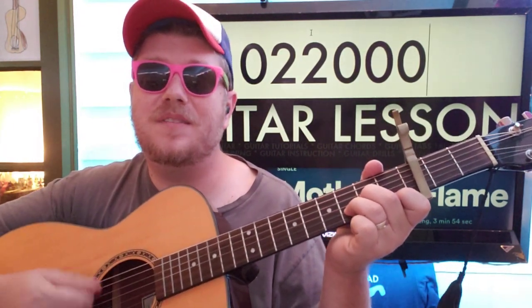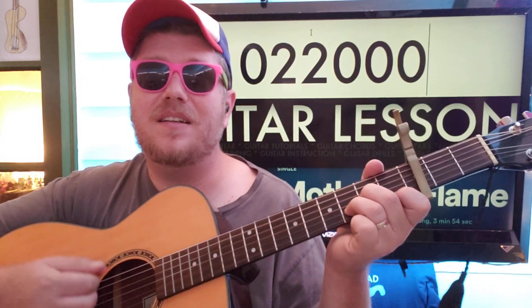That's going to be followed by D minor. When you get to the last part, you could go up, down, down, up, down, down, down, up, down, up, down, up. You could do something like that if you want to.